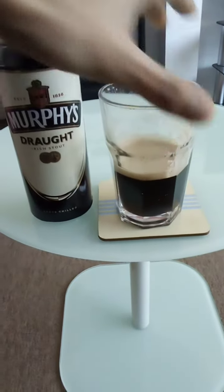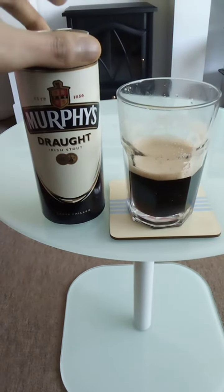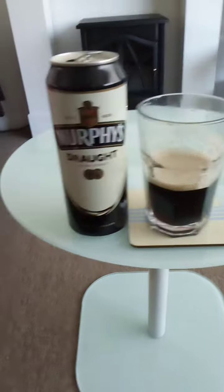It tastes similar to Guinness — very hoppy and very malty — but not as hoppy as the Guinness stout.